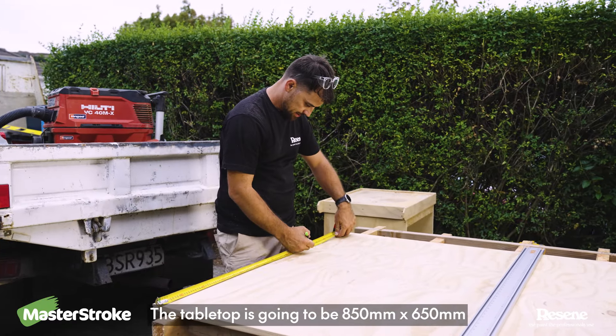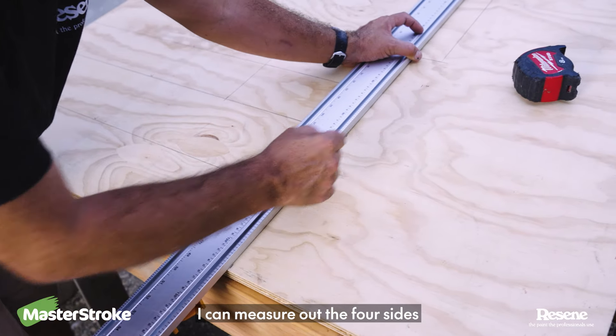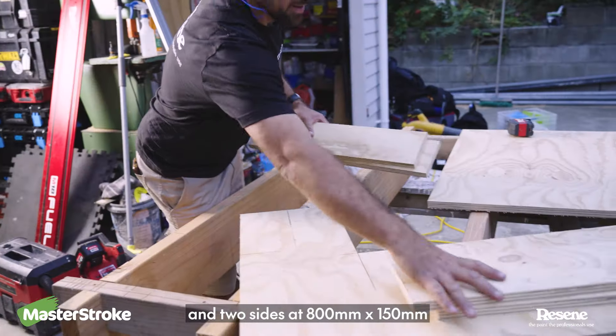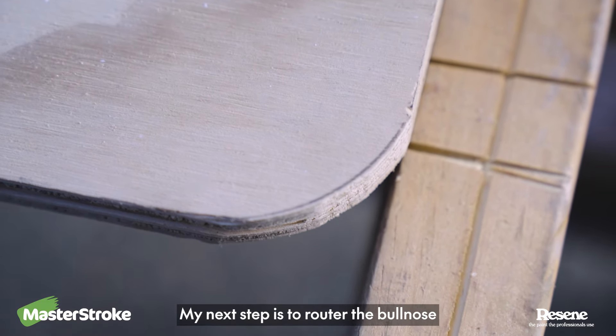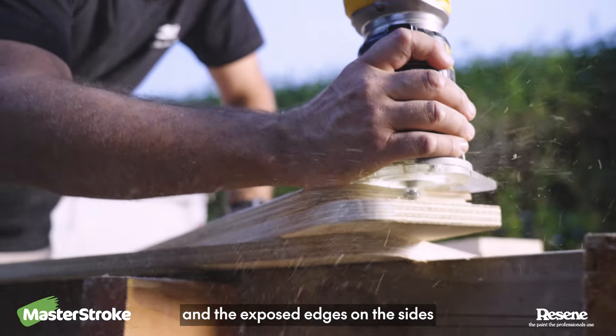The tabletop is going to be 850x650mm, and using the same piece of plywood, I can measure out the four sides that I also need. I need two sides at 540x120mm, and two sides at 800x150mm. My next step is to router the bullnose around the edges of the tabletop and the exposed edges on the sides.